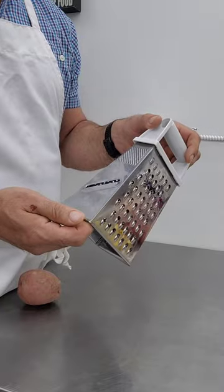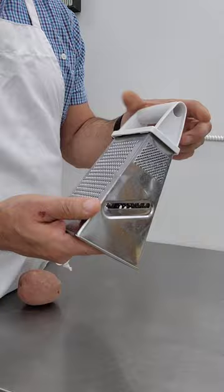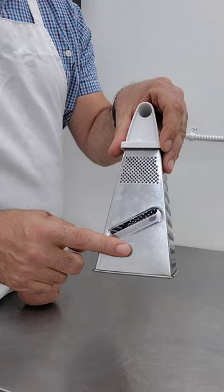A four-sided box grater is a staple in any kitchen. The two most useful sides are the coarse side and the finer side. There's also a mandolin, which is designed to take your knuckle off. This little bit here is basically pointless, and this side is good for getting zest stuck so it never comes off again.